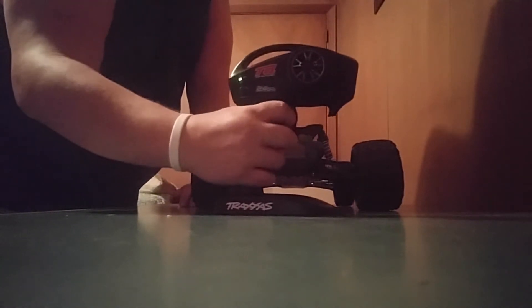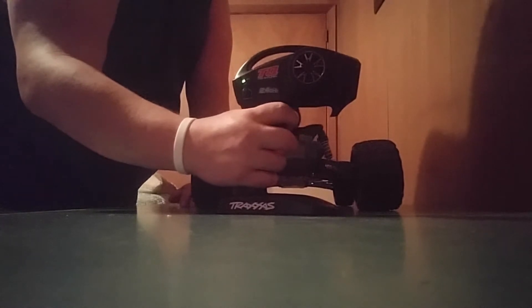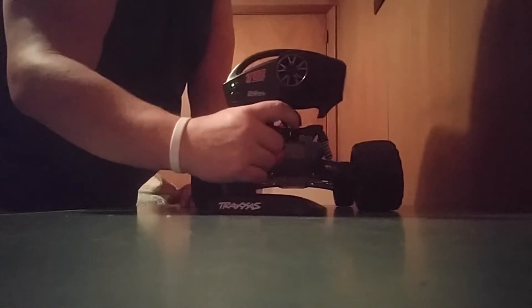When I turn the steering knob to the right, look what happens — it goes forward. Then when I turn the steering knob to the left, it goes backwards. But when I push it forward and reverse, it's not doing anything.